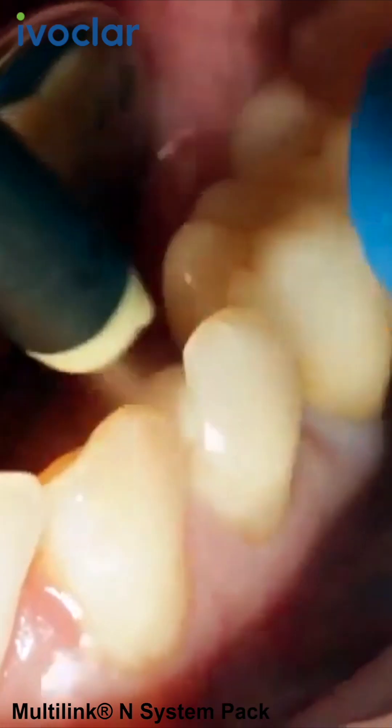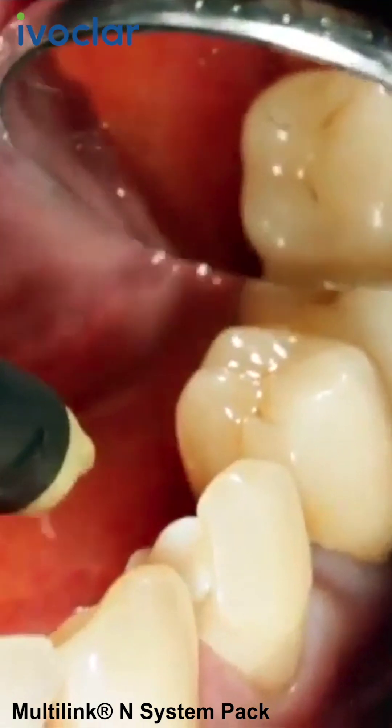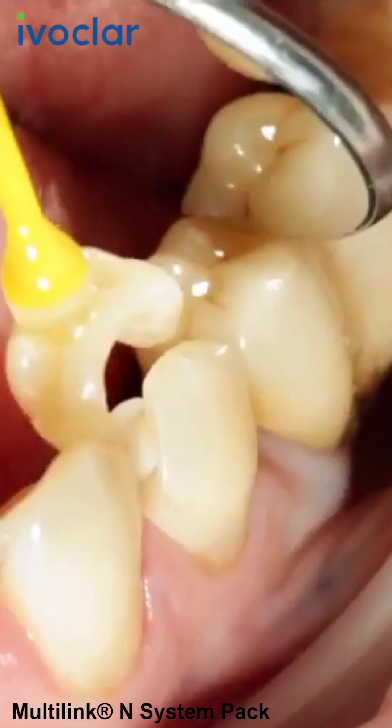Subsequently, rinse the preparation with water spray and dry it with oil- and moisture-free air. For optimum aesthetic results, check the shade of the restoration.